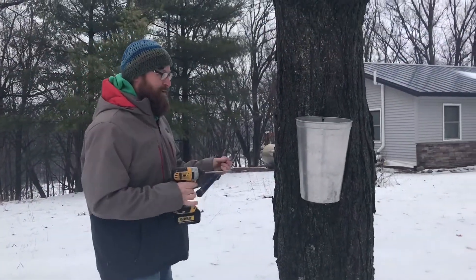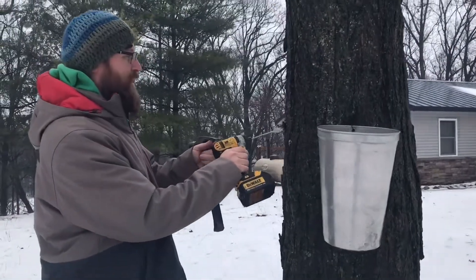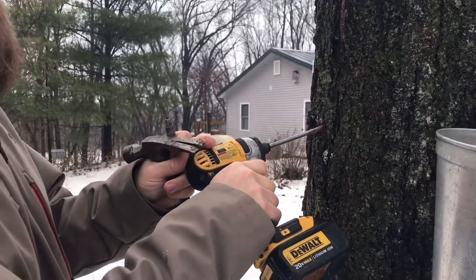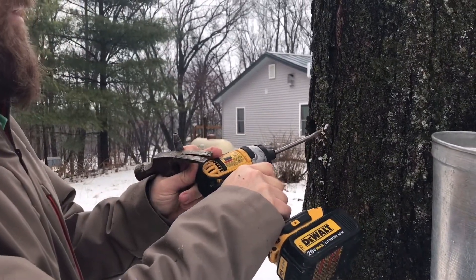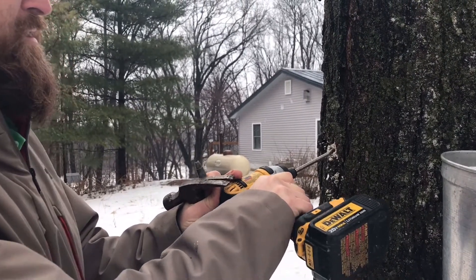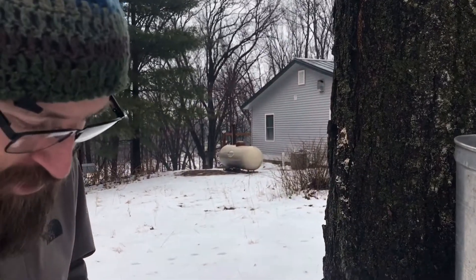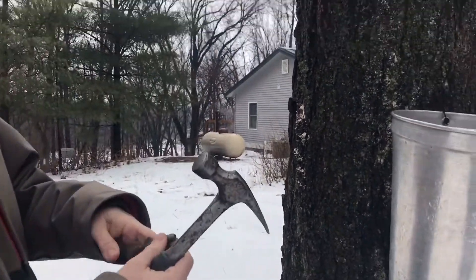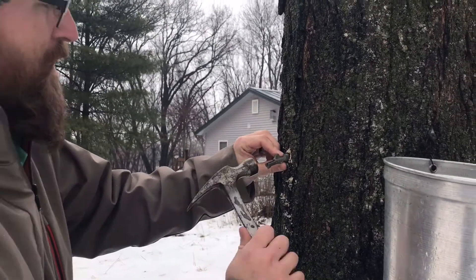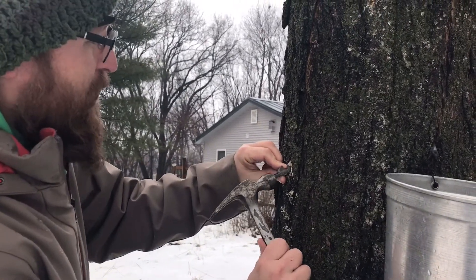Come a little closer here — I'm going to drill at a slight angle, angling my drill up about a half inch in, about an inch to half inch deep. Then I take my tap and run it in there, just tap it in with a hammer.